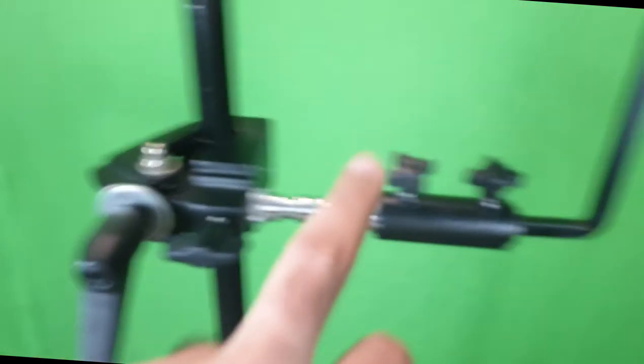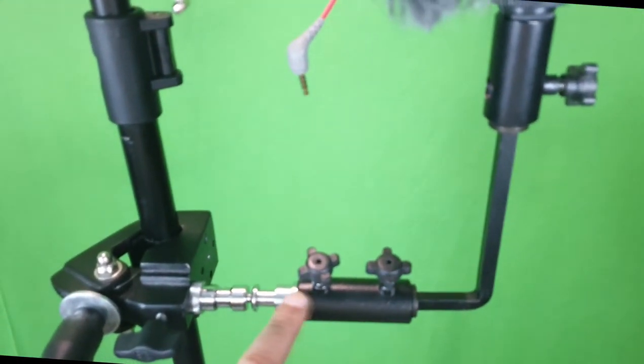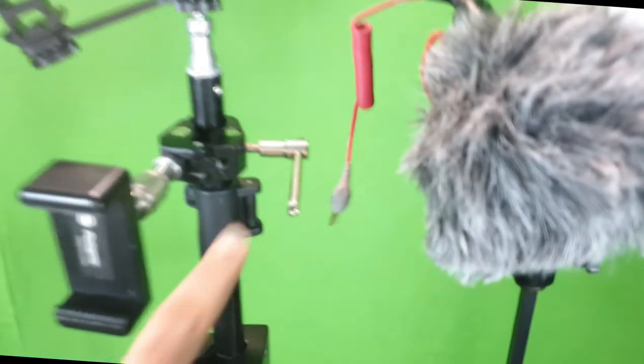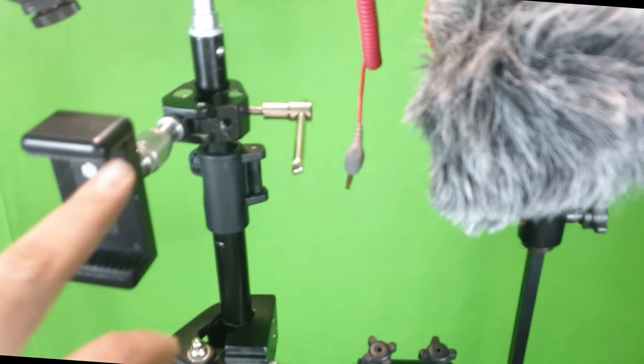To this spigot is attached a 90-degree camera extension device which I got in the local market. It is threaded to the spigot, and on the upper part it has a 1/4-inch thread to which I have attached an extension bar. To this extension bar is threaded a camera extension in the center, and to one side I have a mic. This is a Rode video mic, and it is attached by a TRS to TRRS adapter, which enters into the 3.5mm socket of my phone, which should have been mounted here.